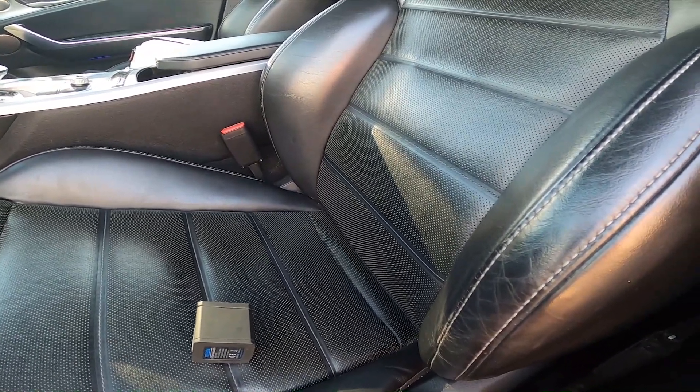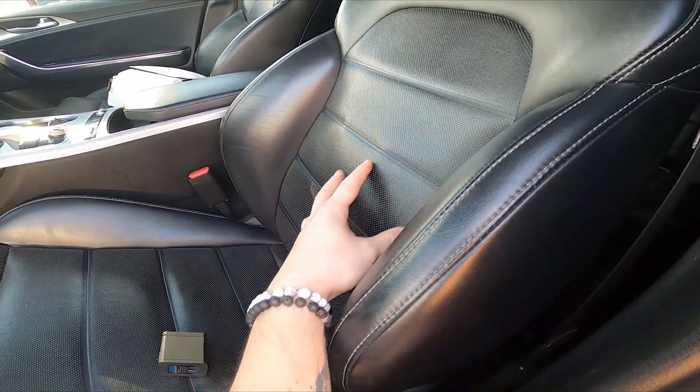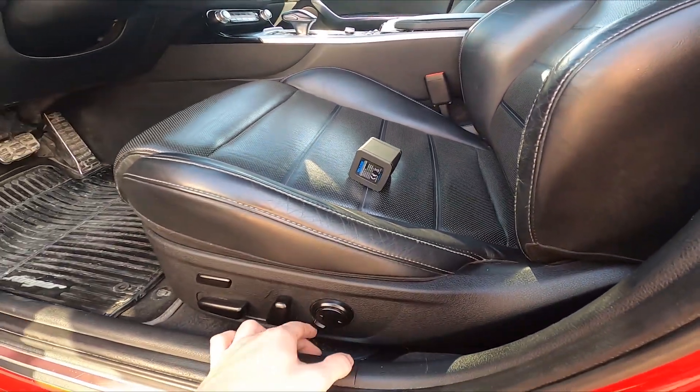I'm not sure if you are able to see it, but this part is moving — and that's basically it.